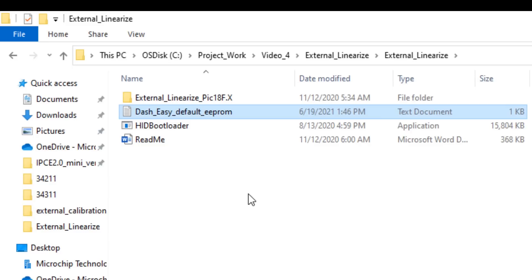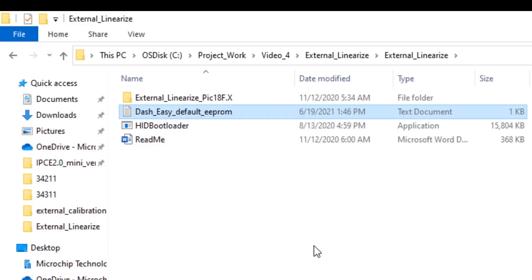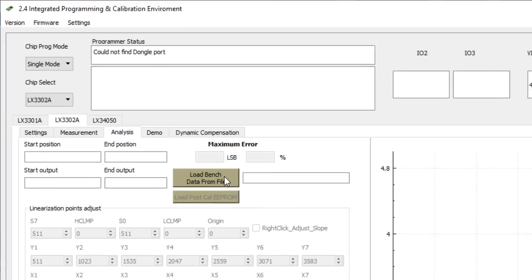I have taken the bench data in my lab using this dash easy default EEPROM, and I will demonstrate how to generate the n number of calibration points in our IPC software using this bench data and the dash easy default EEPROM. Let me open the IPC software, go to the analysis tab, and load the bench data.